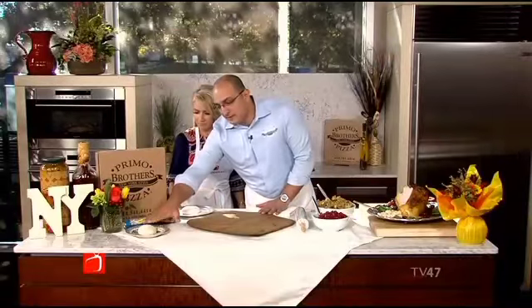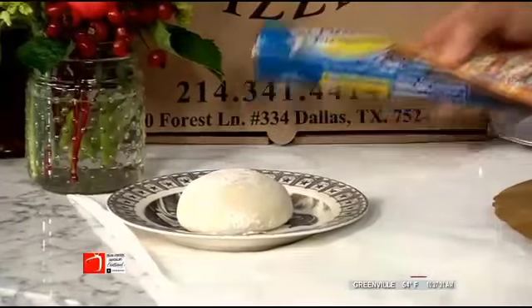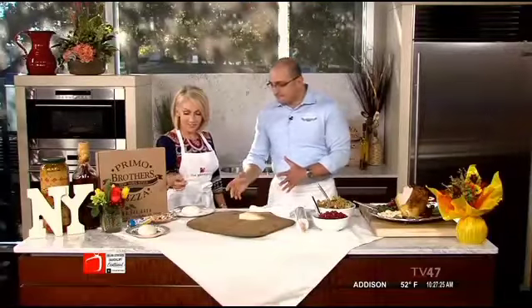It's important to have a good starting point, which would be the dough. You can come and pick some up from us at Abrams and Forrest, behind CVS Pharmacy, or you can cheat and get some store-bought. But I'd love to try yours.